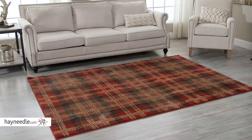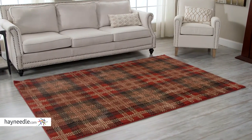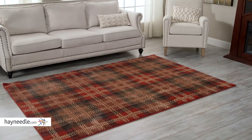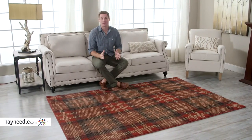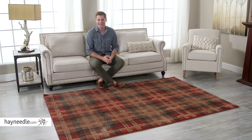You'll set any room apart with this classic plaid design, and I do mean any room, as it's available in multiple colors and multiple sizes, so find the one that fits your home. You'll be hard-pressed to find an indoor rug better suited for you than the American Rug Craftsman Area Rug. Find it at HeyNeedle.com.